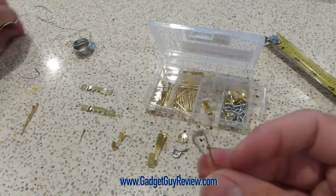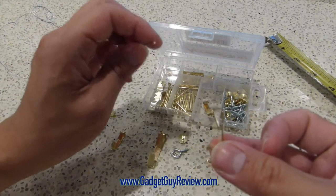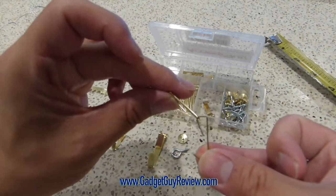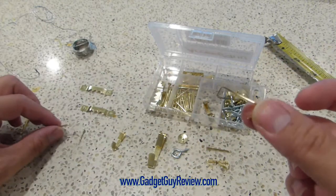These are the 30-pound picture hangers. I wouldn't go to that maximum 30 pounds, but you can get pretty close — maybe 10 to 20 pounds. Again, the one-inch nail goes in just like that, and you get six of these hangers.